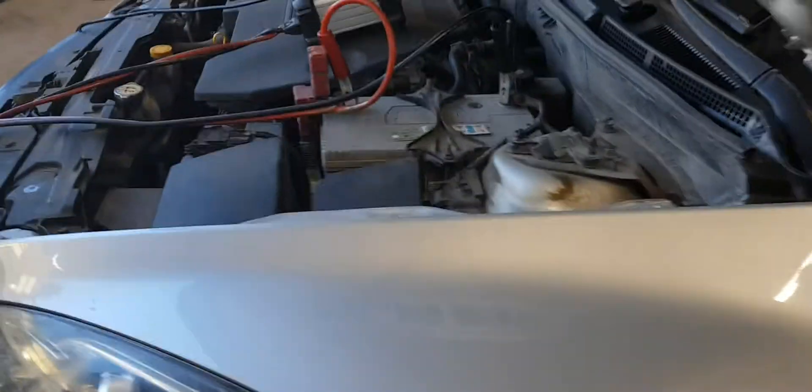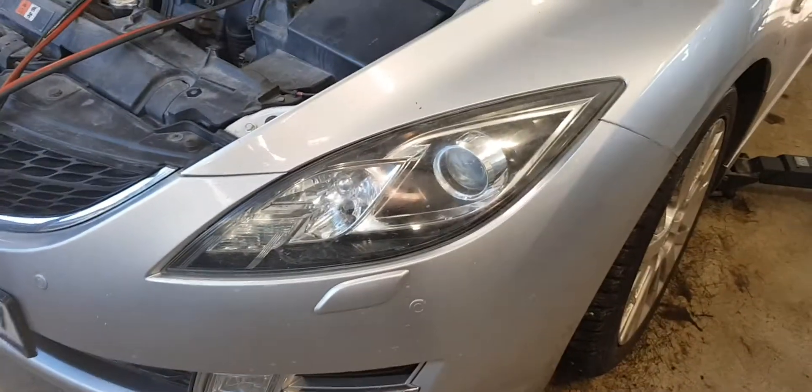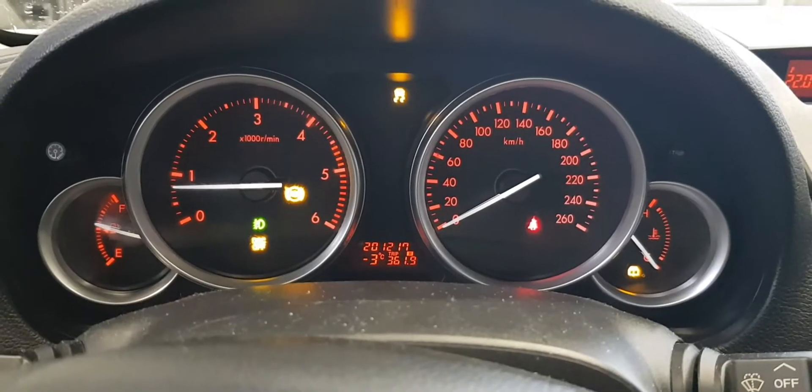Hi guys, in today's video we have a Mazda 6 2008 model year with warning lights from ABS, dynamic stability control, and traction control.